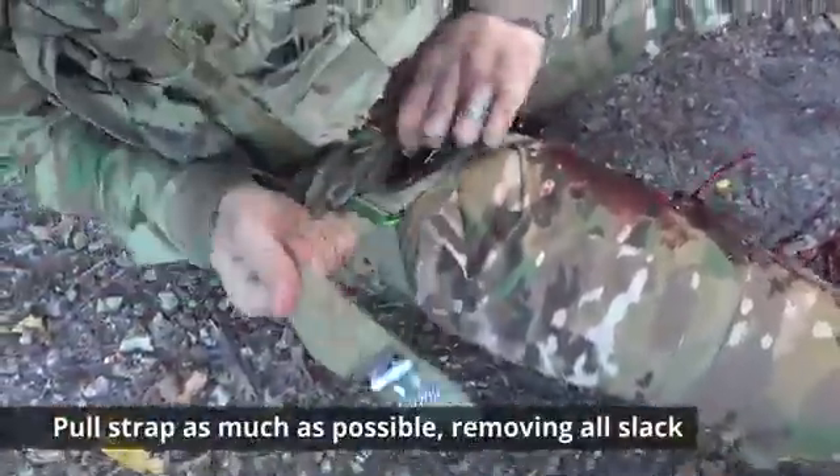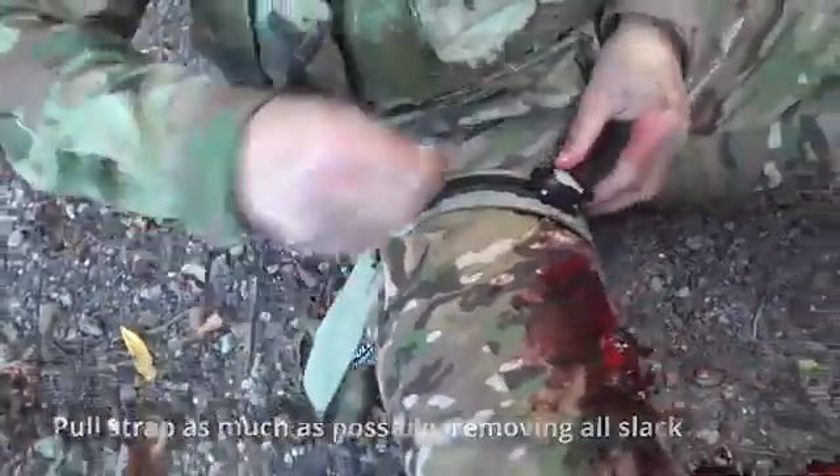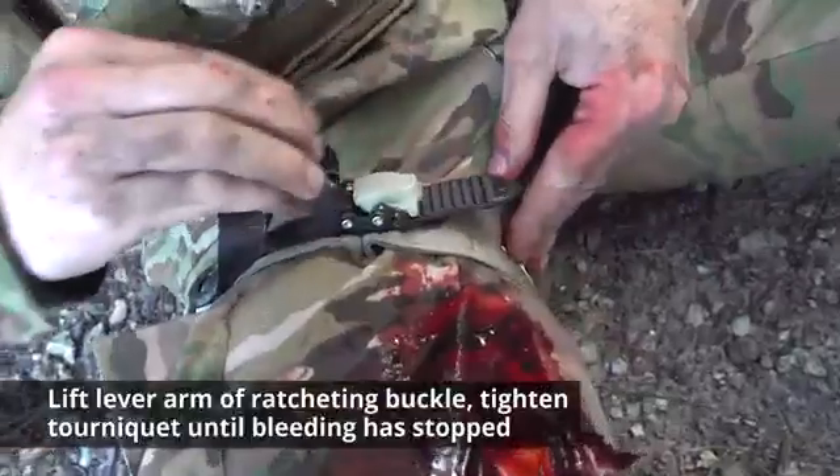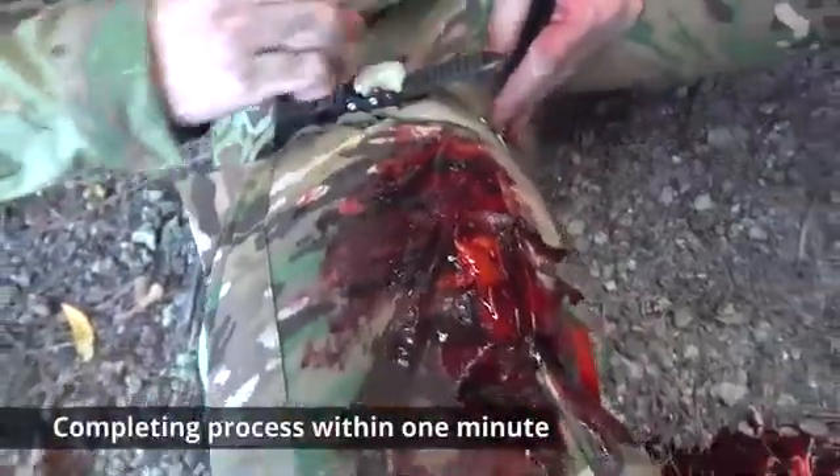Now pull the strap as tightly as possible, removing all excess slack. Lift the lever arm with the ratcheting buckle and tighten the tourniquet until bleeding is stopped, completing the process within one minute.